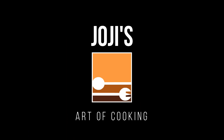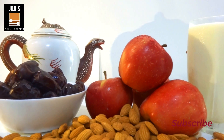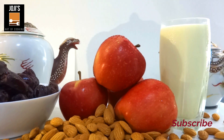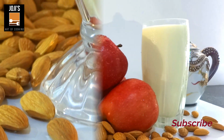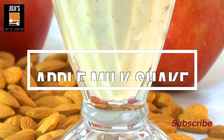Hello, welcome to Jody's Art of Cooking. I am very excited to have a healthy drink with apples, dates, and almonds. I am going to show you a healthy drink. After that, I am going to show you a watermelon milkshake and juice.